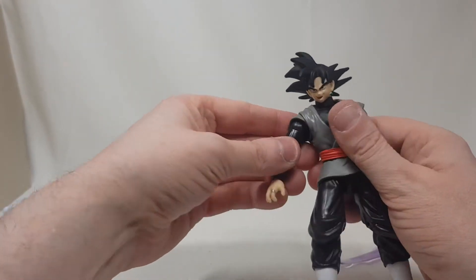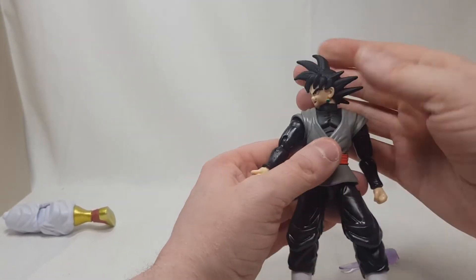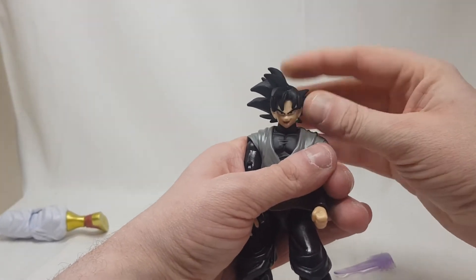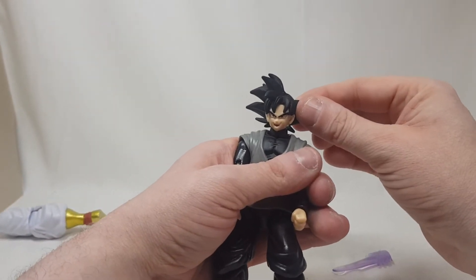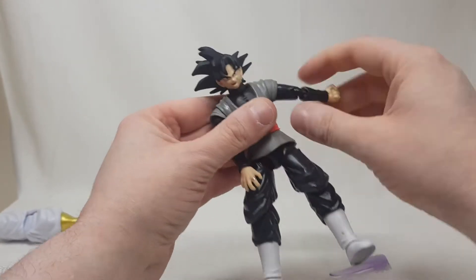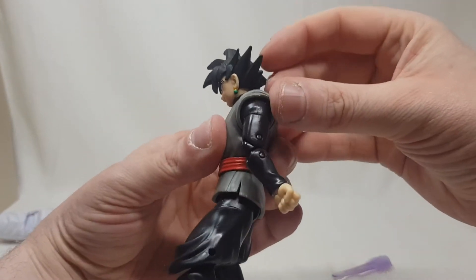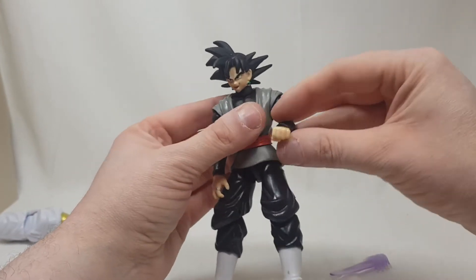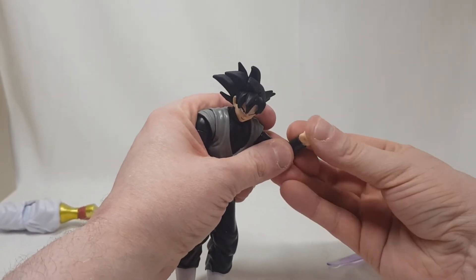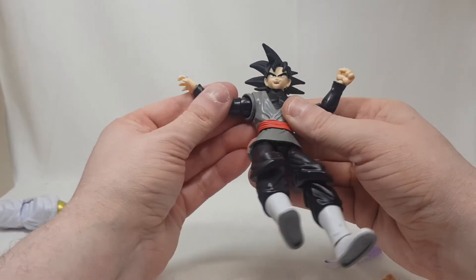Getting down to the figure: the head goes all the way around the circle but doesn't have much up and down movement, and goes side to side a little bit. The shoulders go all the way around, and there's a bicep swivel as well. The arms are quite movable, and he has double jointed elbows. The fist joint goes side to side and all the way around, and of course the same applies for the other hand.